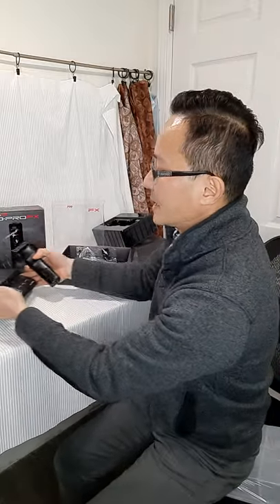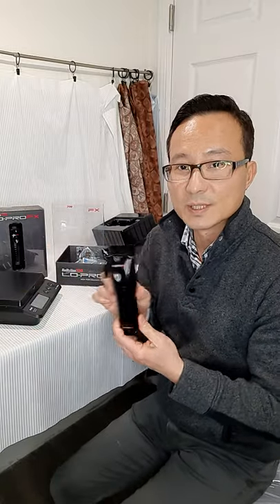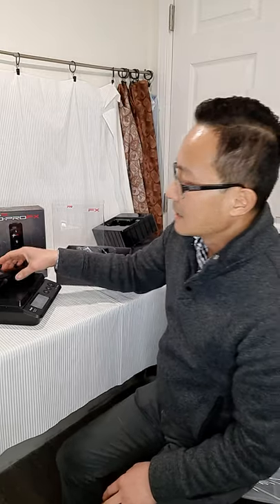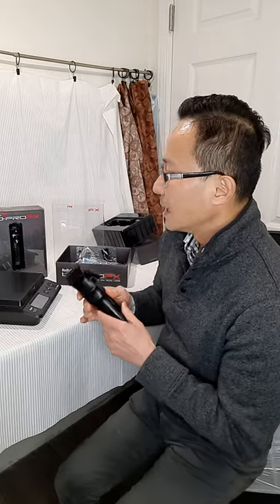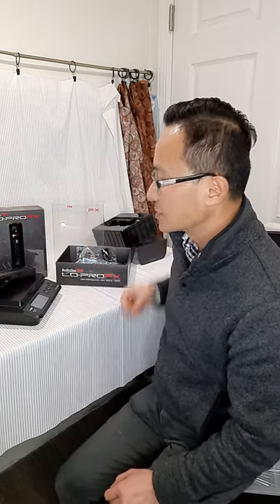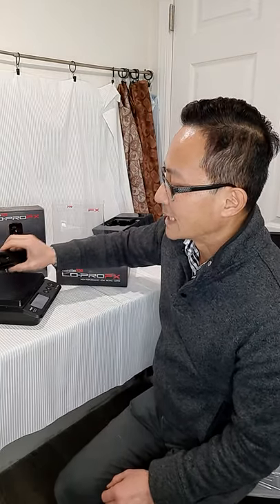I'm going to bring out my digital scale and weigh this for those who want to know how heavy it is. The clipper is 12.3 ounces. To compare, everyone knows the Wahl Cordless Senior — that weighs 13 ounces. So this is just a little bit below the Senior at 12.3 ounces versus 13 ounces.